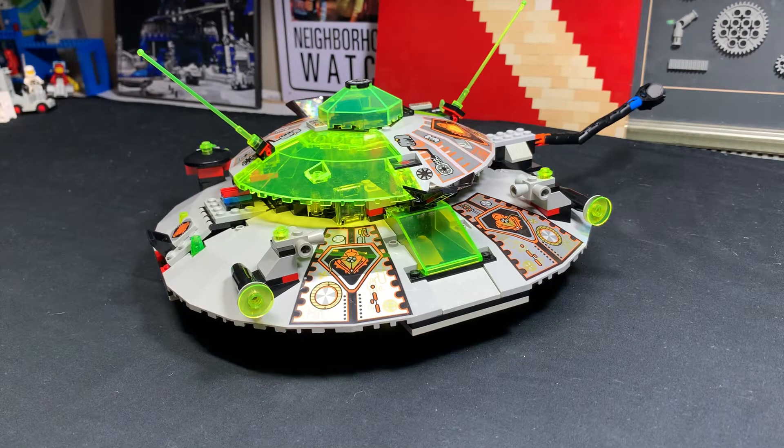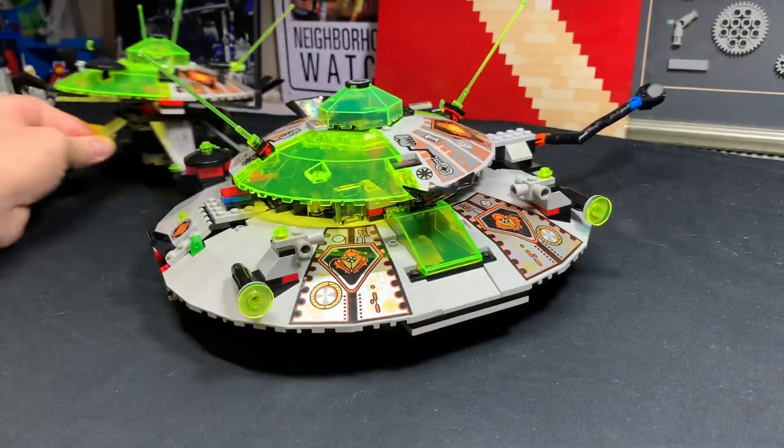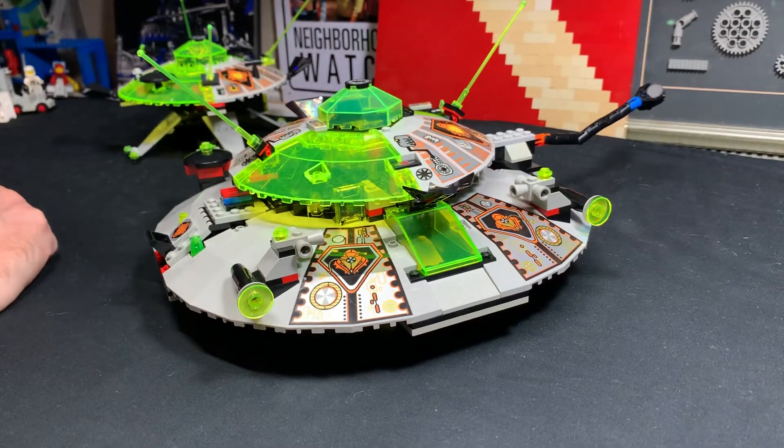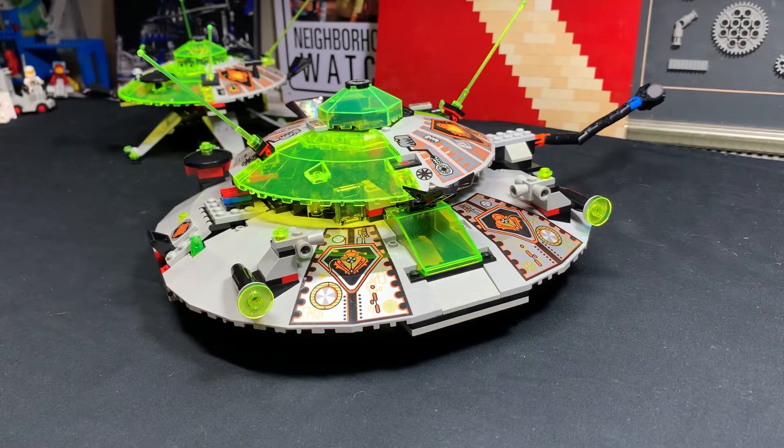I liked the look of this set when I was younger, when I saw it in the brochure. But I did like this one better, so I'm going to put that one in the background right there. I like to do these kinds of things lately because I'm starting to get to the point where I have most of the sets built in these various themes.